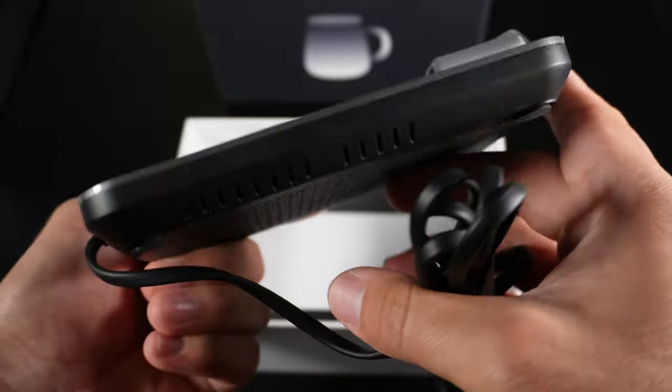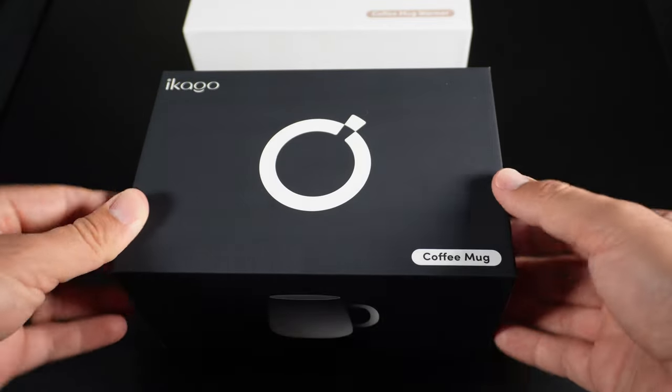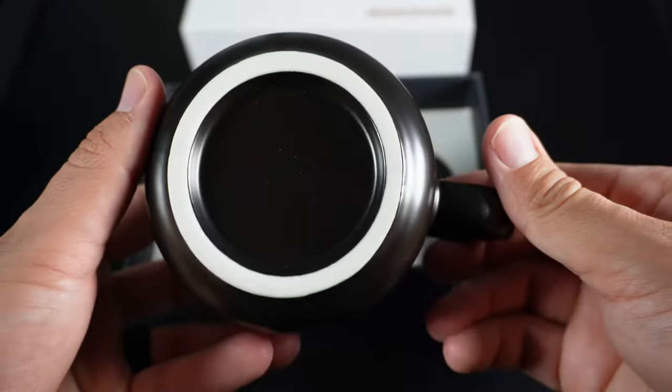In the other box you get the Ikago coffee mug. Let's open it up. This mug has the Ikago branding and it feels good to the touch.